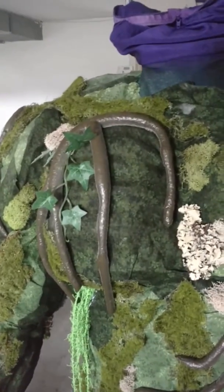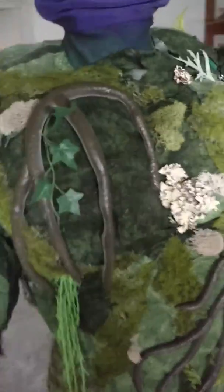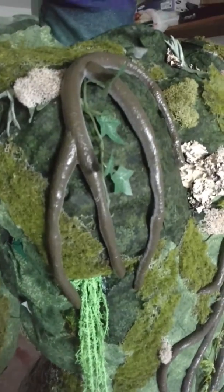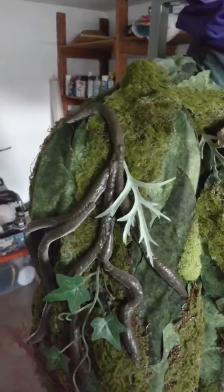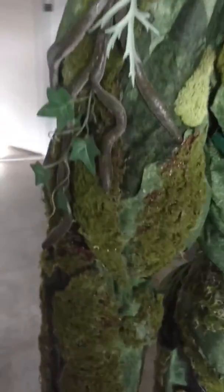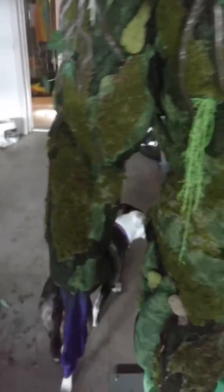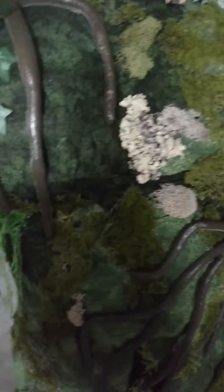This is what it kind of looks like finished after it gets pros-aid and paint on it. This pros-aid is flexible — it's a really good sealer. You can apply it different ways. All the moss — and you have some yarn to make some Spanish moss. It isn't as fragile.